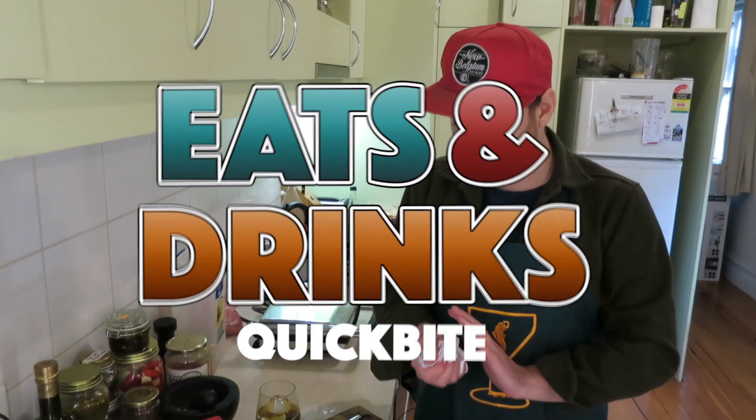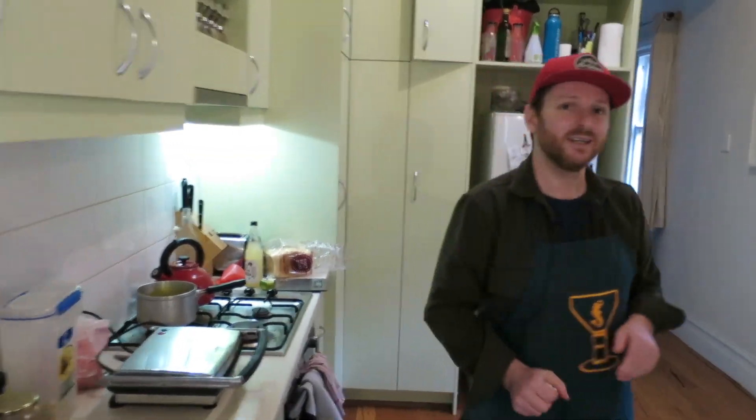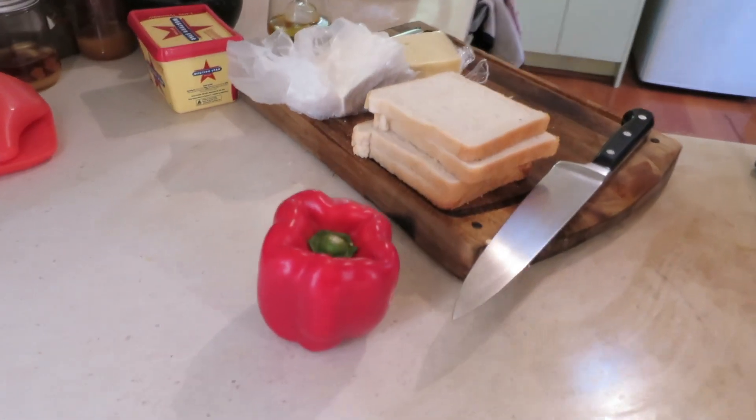We're gonna make a toaster sandwich — grilled cheese in America. People get really angry in Australia if you call them grilled cheese.